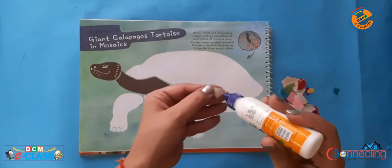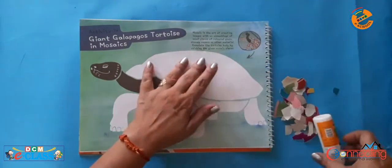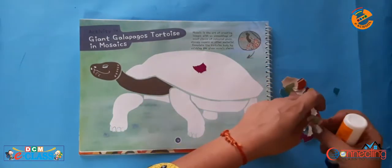Now, with the help of fevicol, we will paste these small pieces on the tortoise as shown in the video.